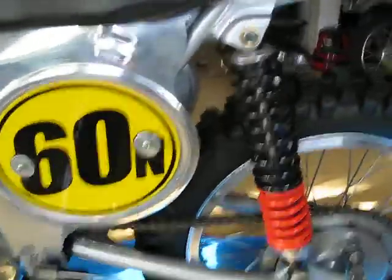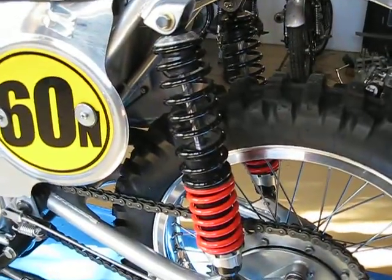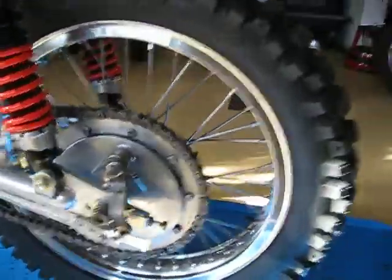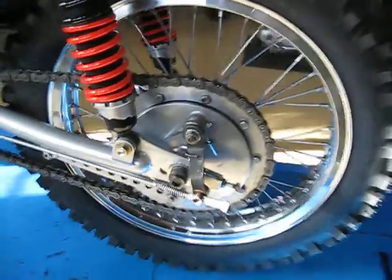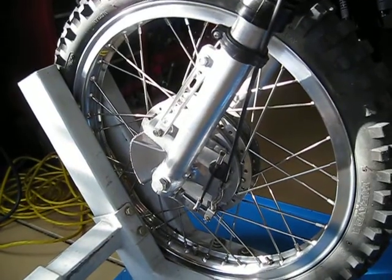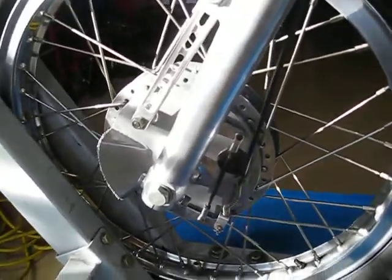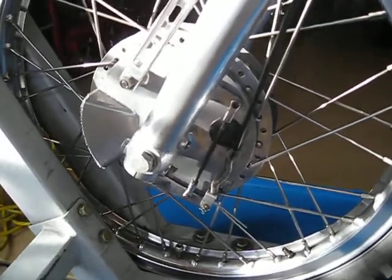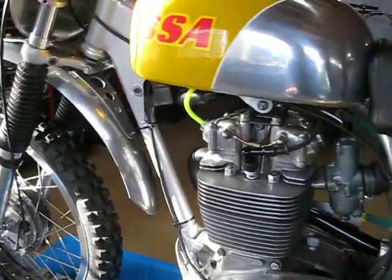There's a foam dual two-stage filter in there. I'm not sure what kind of shocks these are but I got them on eBay and I really like them — they look like they're going to hold up and they're well made. I laced up wheels with Buchanan stainless spokes, shouldered Akron rims, and new tires. This front rim is an older Akron — not a new rim but it's in nice shape so I used it. The front DLS hub is from a Montessa. I really like these double leading shoe front brakes; I've used them on several vintage bikes and you get some good stopping power with them.